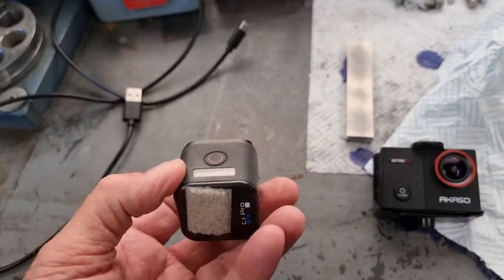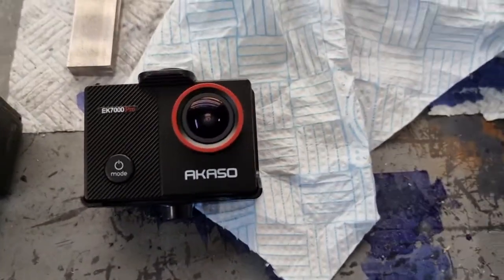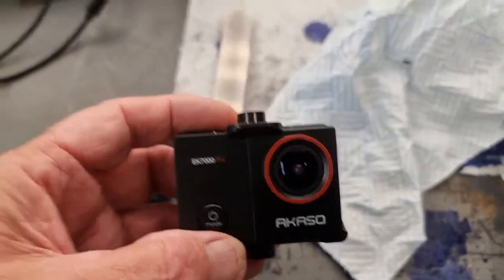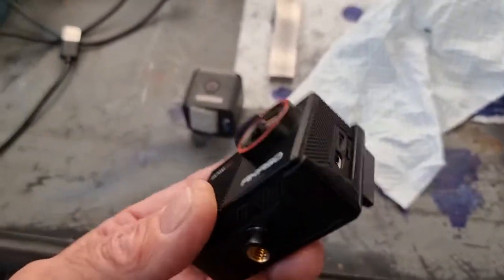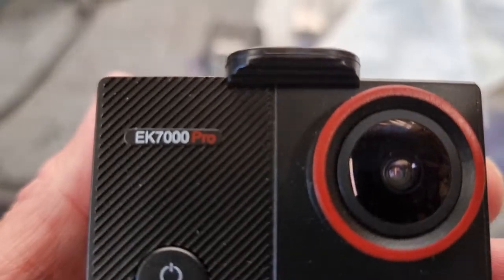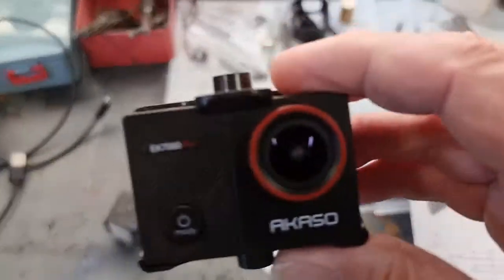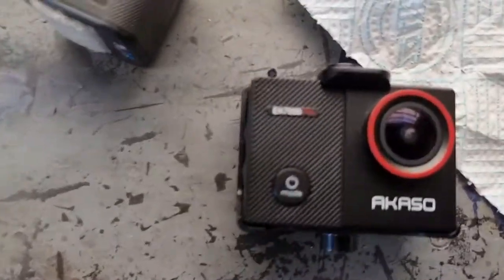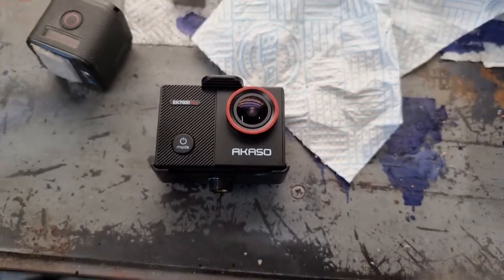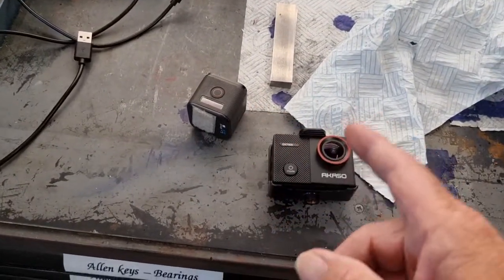It takes large memory cards and will go up to 4K. The other week, just before I went away on holiday, I bought this little fella at the castle for 60 quid off eBay. The model is the UK 7000 Pro — it's not the best that Casio do, takes reasonable film but it's not crystal clear like the Sony. It also does 4K.